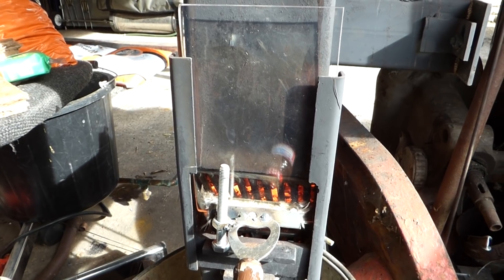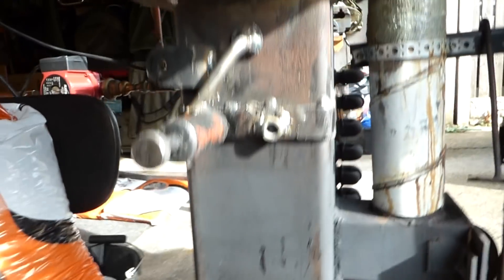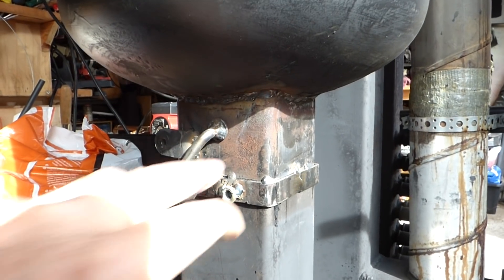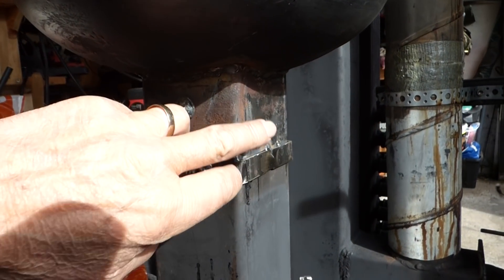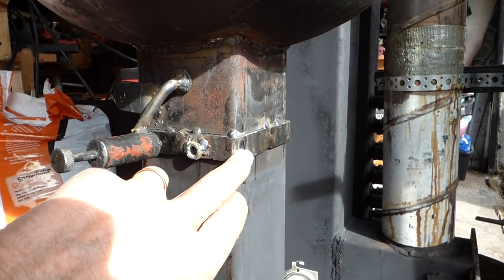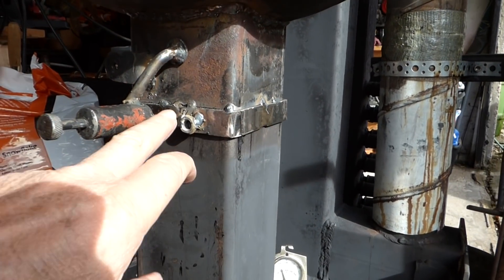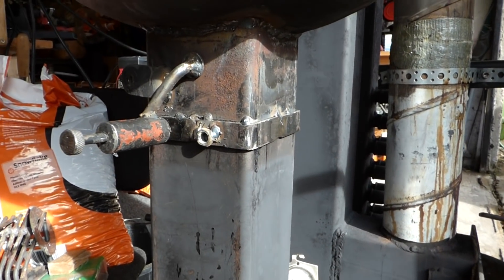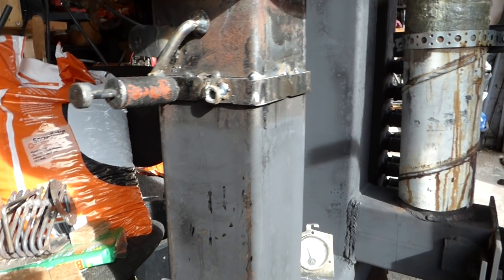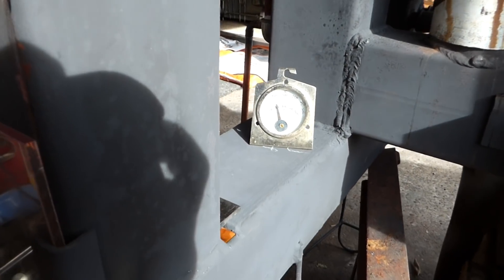The other upgrade I did was on the hopper — that was three inch and I've changed it now to four inch. What I did: I cut a piece of four inch box into four pieces and then welded up the gaps. And as you can hear, it's percolating quite nicely.